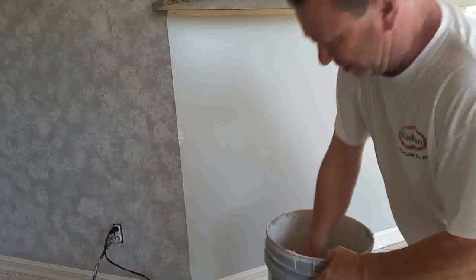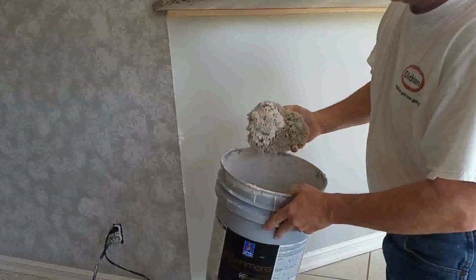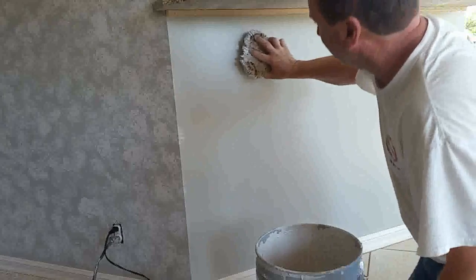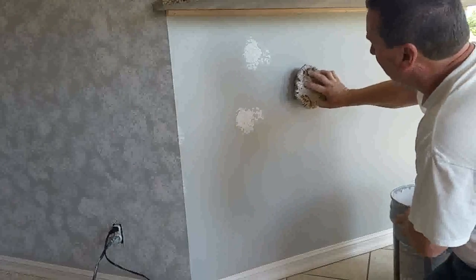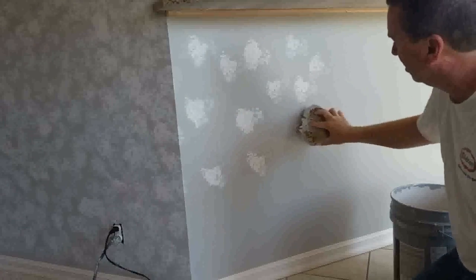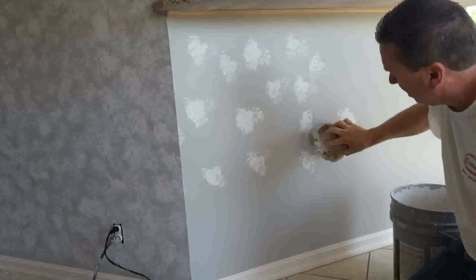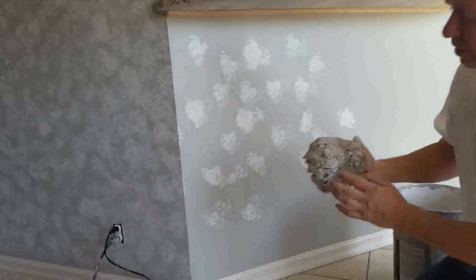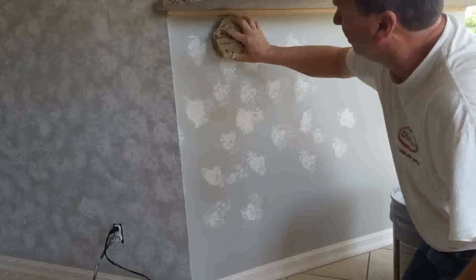You don't need much paint. You just want to get some paint on it and dab it, just dab it off there like that, and then come in. You don't want to push too hard because then there's too much paint going on the wall. As you start using up some of the paint, then you can push a little bit harder. Then you want to rotate your sponge every now and then.